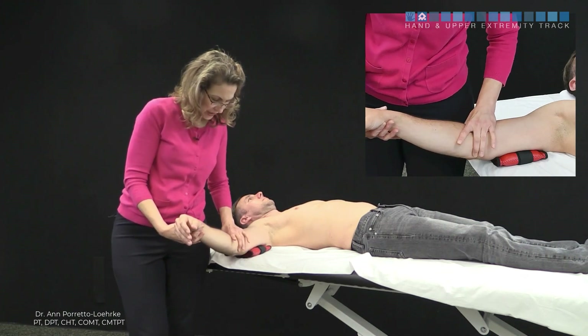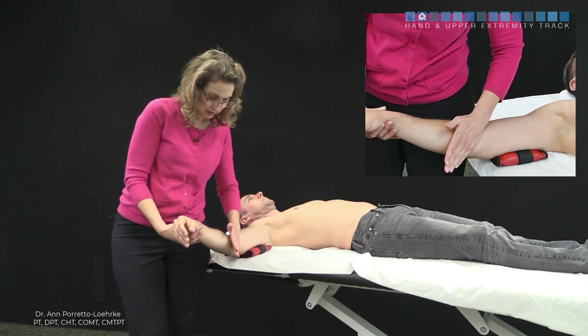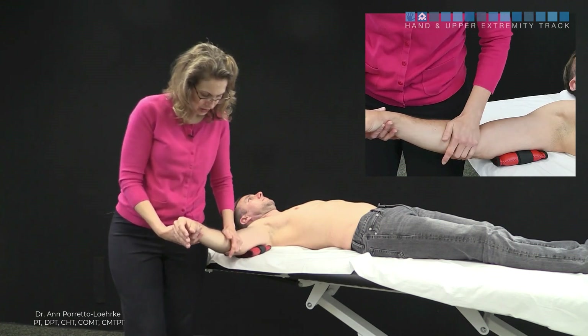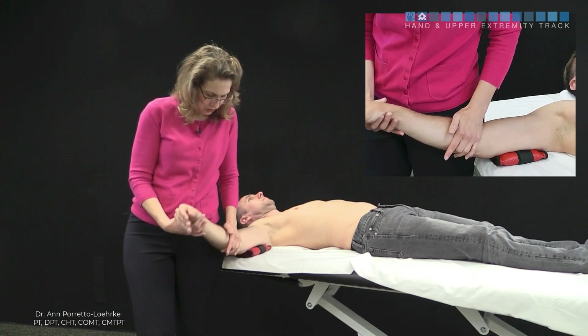The direction of our glide: if we have a line connecting the medial and lateral epicondyles, we're going to go at a 60 degree angle. So this is my direction — I'm going to point my body and my forearm lines up in the direction we're going to go.